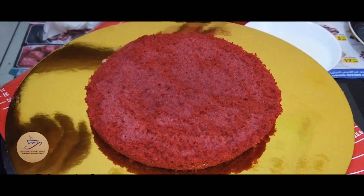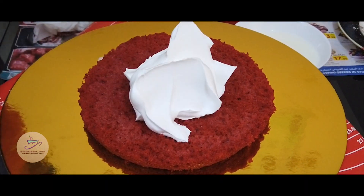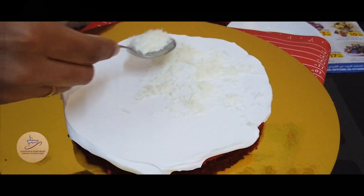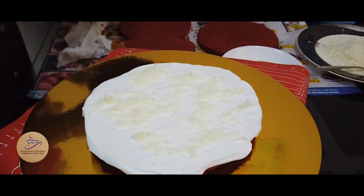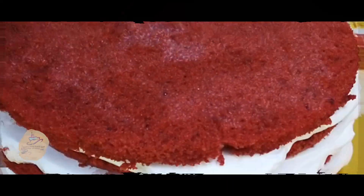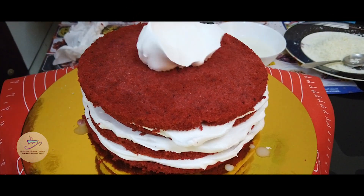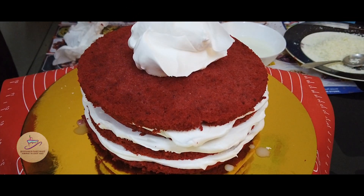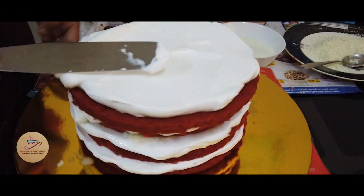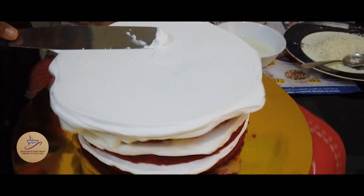We are going to spread the whipping cream. We are going to put white chocolate in the filling. We are going to make the other layers. This is a customized cake. We are going to put a pink and white combination.